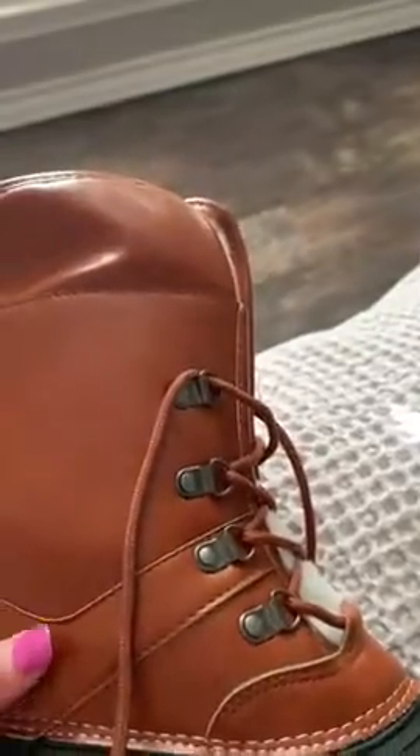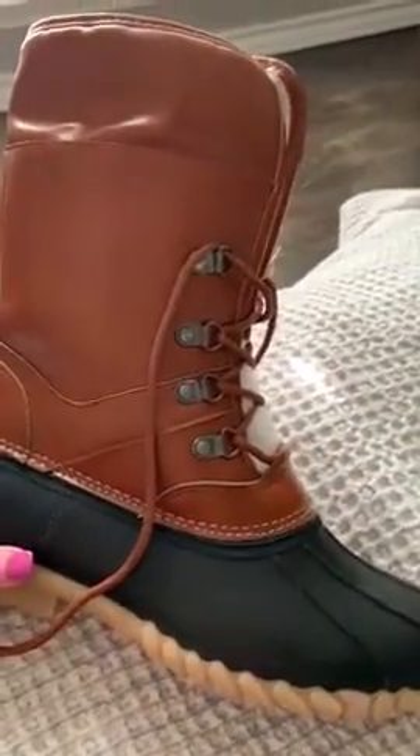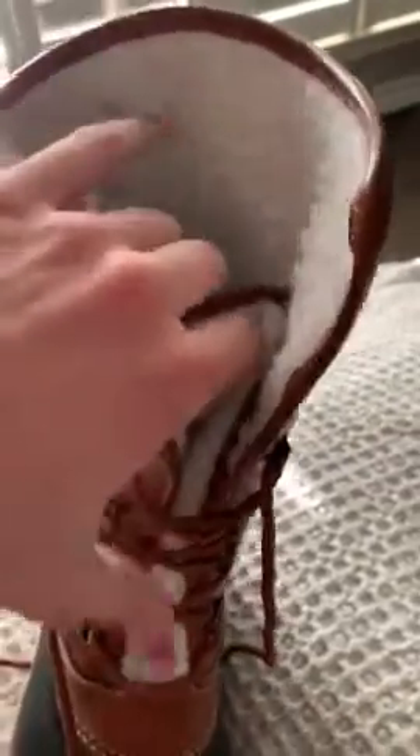They are soft and comfortable to walk around in. When I very first put them on, I thought they were a little bit too big, but once I actually tied them up and walked in them they were fine.